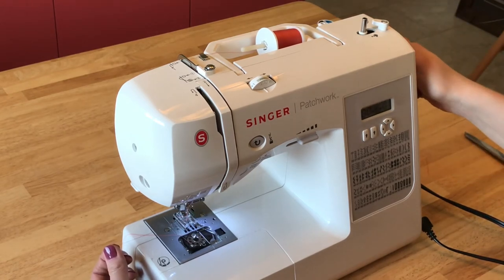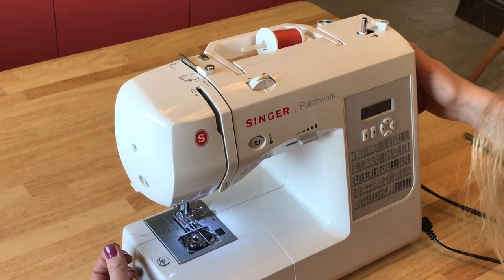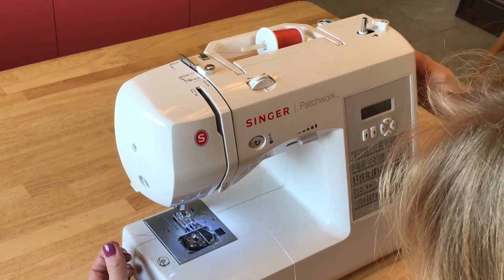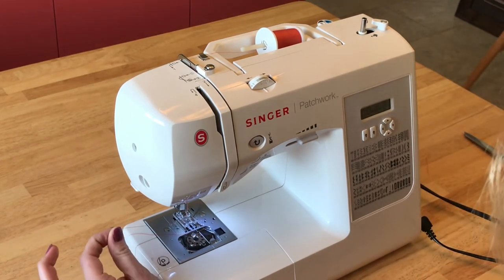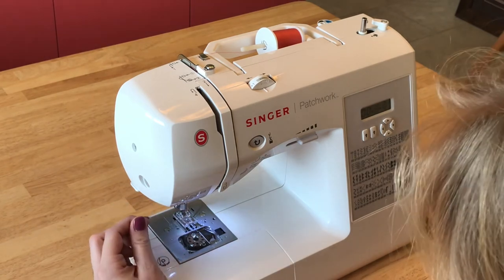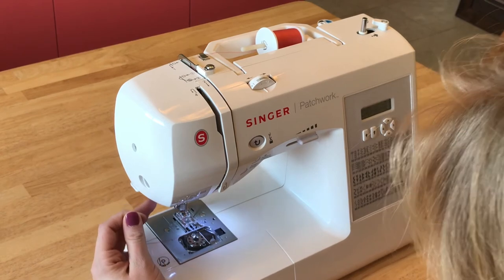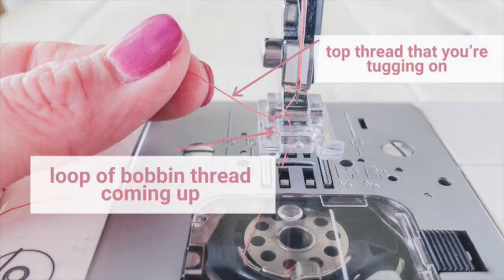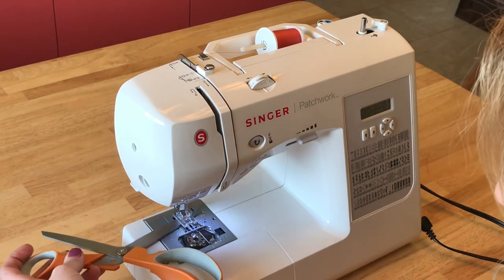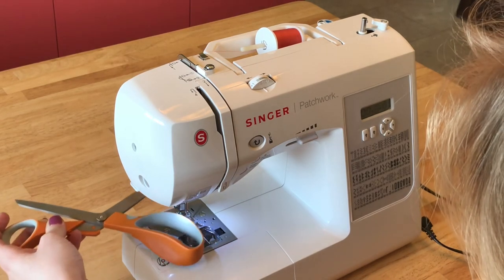Remember, always turn your wheel towards you. The needle will go down and it's going to catch that bobbin thread. So keep turning it until the needle comes all the way back up, and then you can kind of tug on your top thread that you've been holding and it's going to pull a loop up of the bobbin thread. Now I like to take my scissors or anything else that's kind of flat, and pull them through so that it pulls both pieces of thread towards the back.